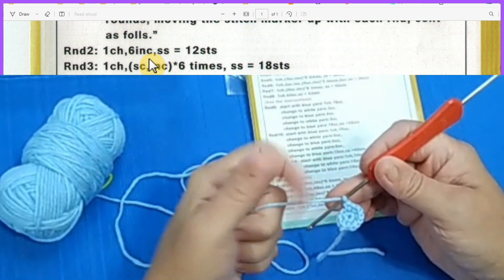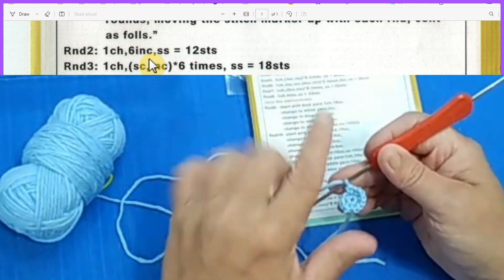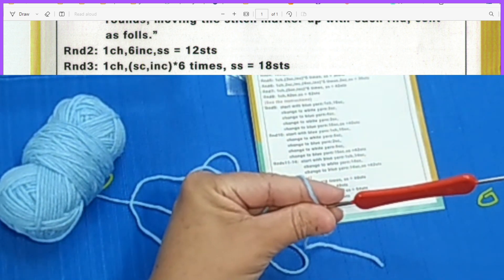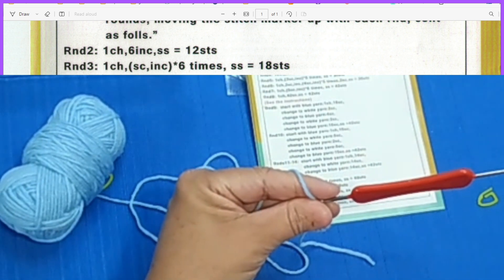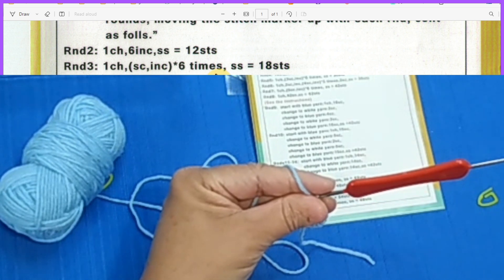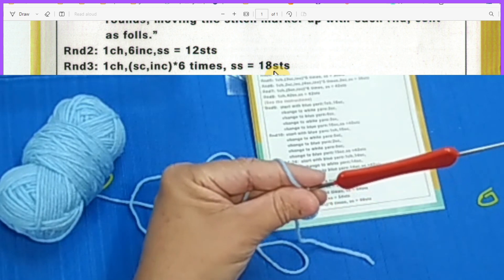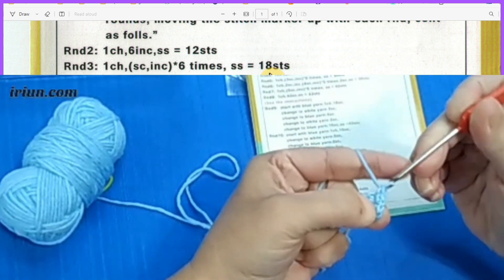For row two I did my six increases — no slip stitch at the end. Then we go to row three. In round three I do not do the chain one. I'll do single crochet followed by an increase, six times, but I will not do the slip stitch. This will give us 18 stitches.